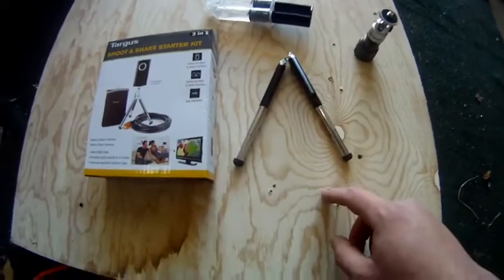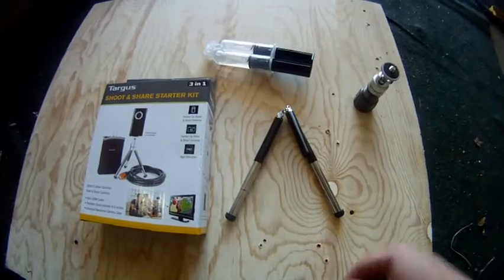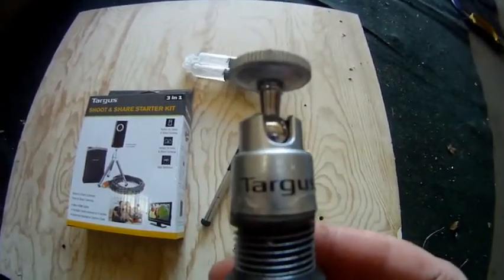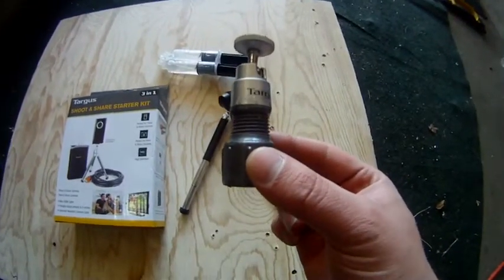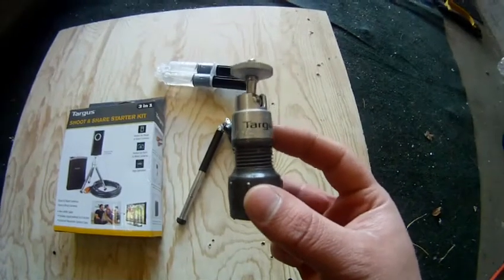This is how it came. It did have another leg but it pretty much broke off when I took it out of the box, so I'm glad I wasn't actually using it for that. This is actually what I was wanting — the ball head. What I've done is I've taken a half inch PVC pipe end with threads on it and I have epoxied the ball head to it.